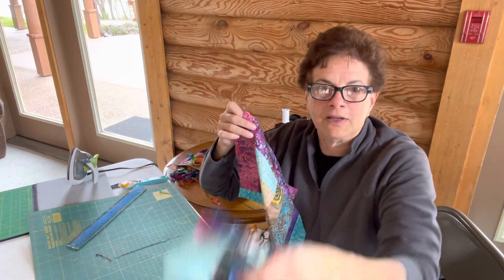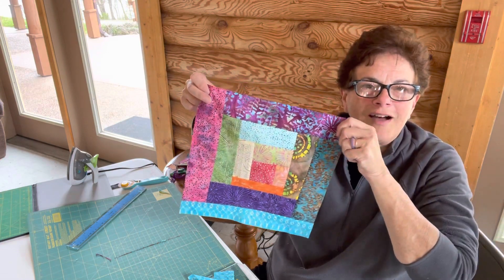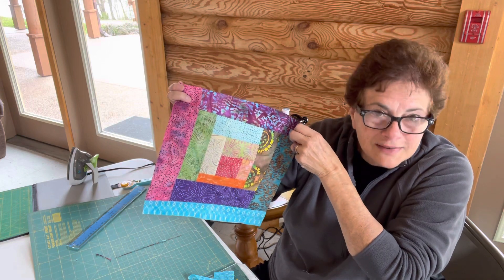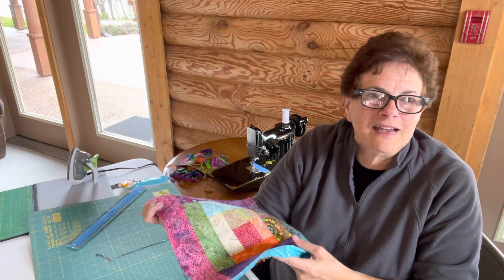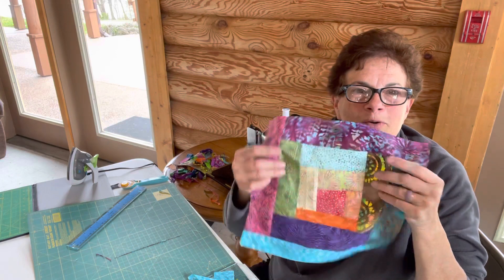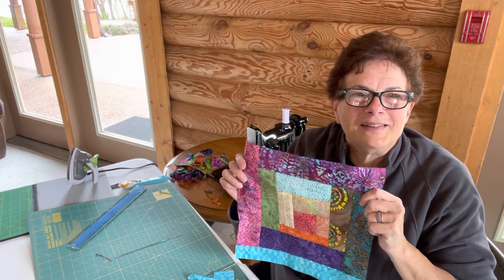Going right from your stash to a scrappy whimsical block — I hope you enjoyed this video. If you like it, please like and share it, and if you want to give me a comment, I'd appreciate that. It's a simple, easy beginning step that you could do with your scraps. I hope you enjoyed it — bye bye!